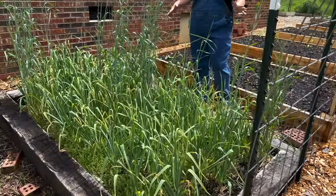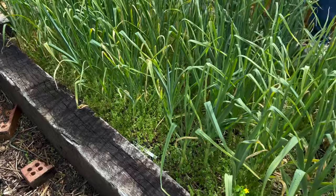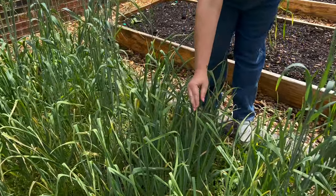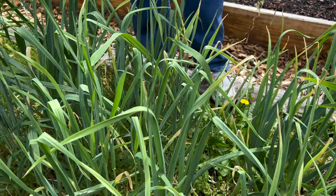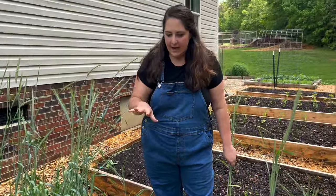This is our garlic bed, and it is very weedy — it's the one bed I've done a terrible job of weeding. There's some grass growing up in here, but our garlic is looking good. You can see on the end there's just a tiny bit of yellowing happening. That's because we've had a lot of rain and also because the garlic is getting close to harvest time. We'll probably harvest our garlic around mid-June. Once all the stalks die back and turn yellow, that's our sign it's time to harvest.